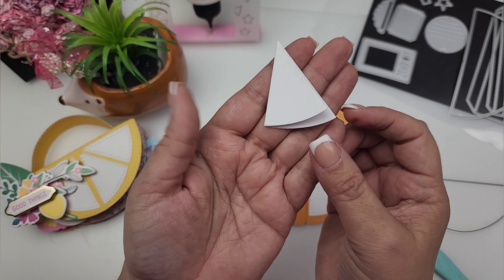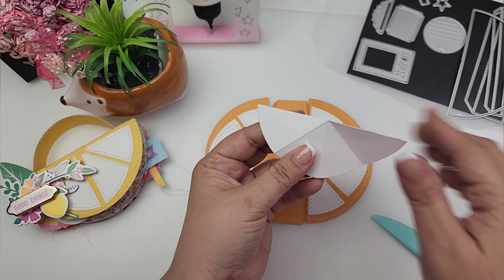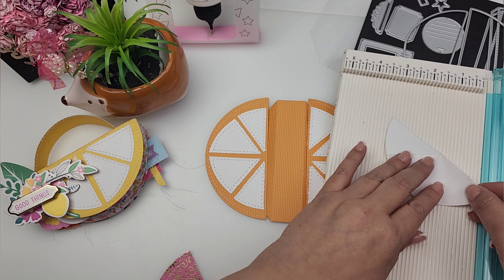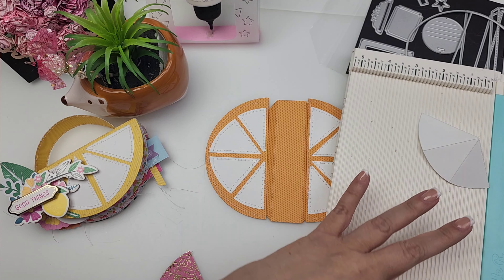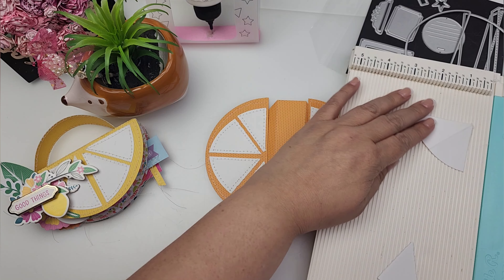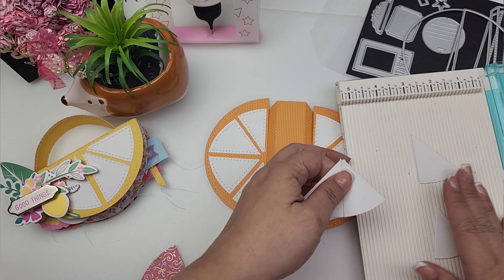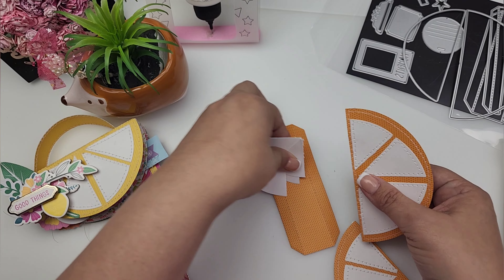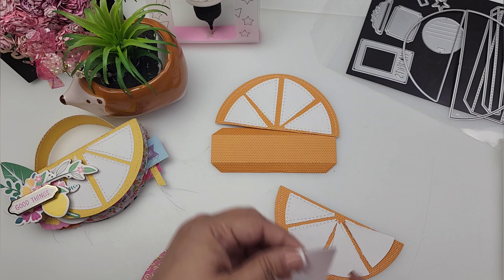This is what you end up with. When you open it up you will have these fold lines, and you are going to cut right on those score marks. Just like that—cutting right along those fold lines. That creates your wedges. You just remember to keep them in order, then place them on here according to how you cut them.